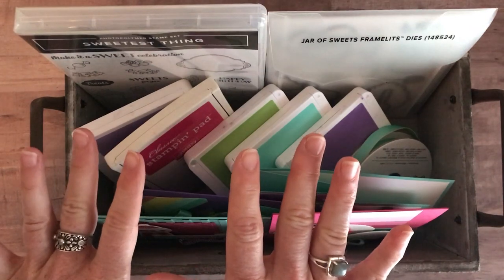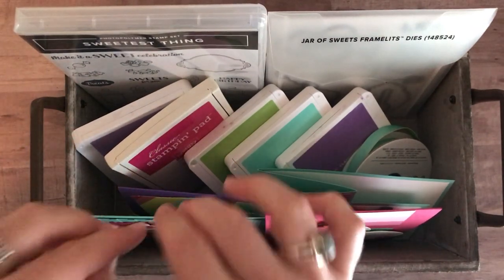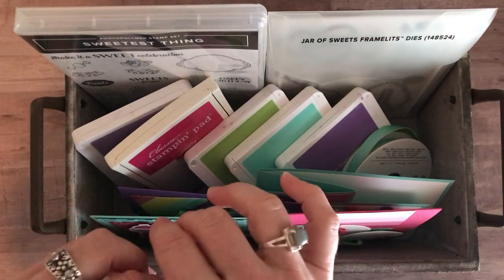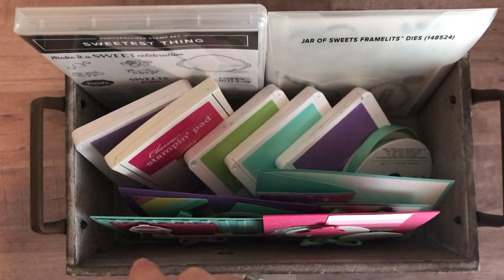You also always get the free PDF tutorial, and then with option number one, you also get to pick a free Saleabration choice. Pricing for option number one is $73.